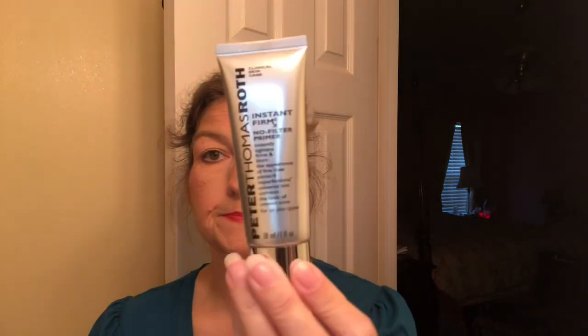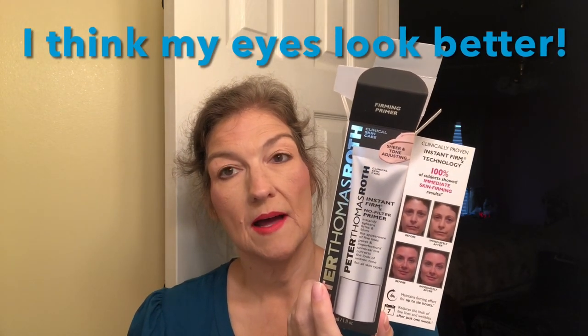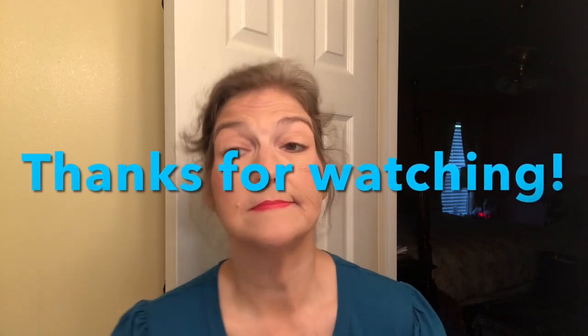So this is what I tried — it's called Instant Firm Primer. Now that I'm looking at it, I can kind of tell a little bit of a difference. I don't know — what do you think? Can you tell a difference? Have you tried it? Am I doing it wrong? Let me know in the comments how you get rid of wrinkles — that would help me greatly. Other than a facelift, if you know something, let me know what you're using. I will say I think this is the best product so far.